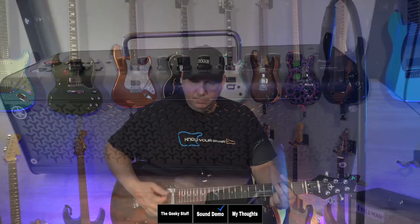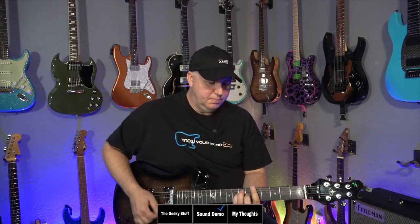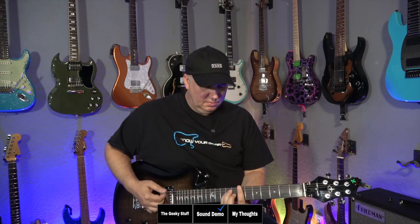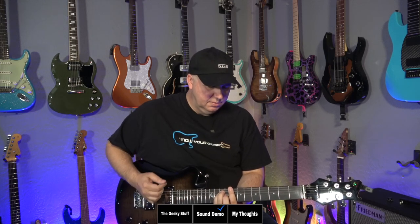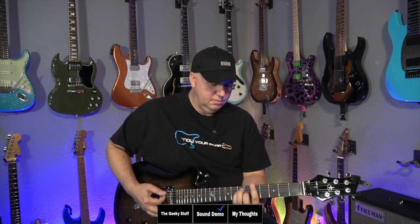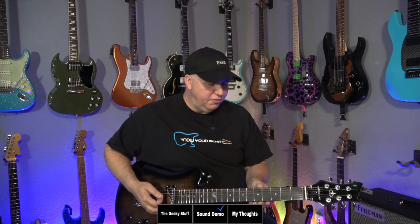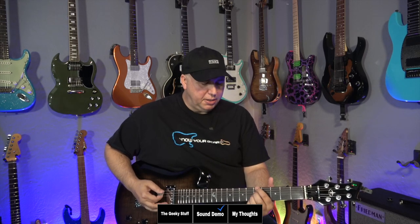Right now we're plugging into a Yamaha THR32, which is the second edition or the Mark II. I'm running the clean, a little bit of reverb. Running an SF57 mic'd up on the actual amp, and then I have a room mic. The pickup sounds very pleasing, very warm. Personally, I have a little trouble playing the neck — it's a little thick. It's not a quality thing; quality feels good. The way it's put together feels good. It's just a little chunky, and I'm not used to playing a thicker neck like this.